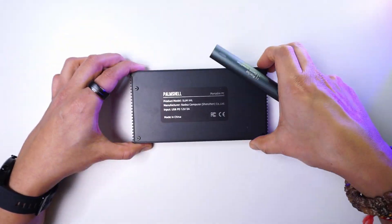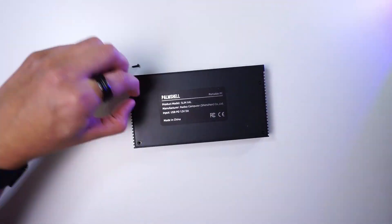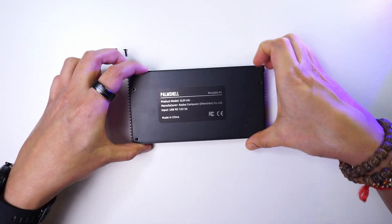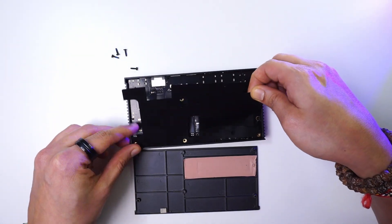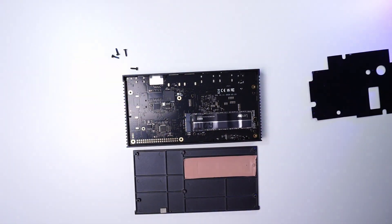Let's open up this device and see the X4L board inside. To open it, we need to remove the four screws on the corners to remove the backplate. Inside, there is a protective film which protects the board from the metal backplate.